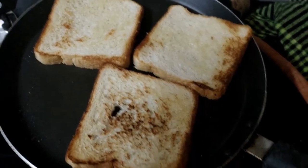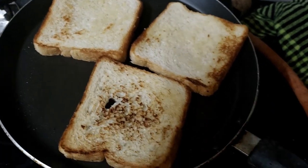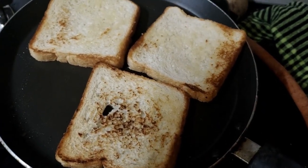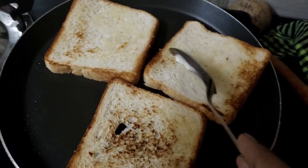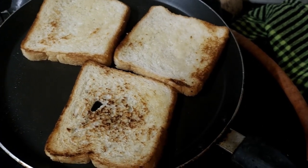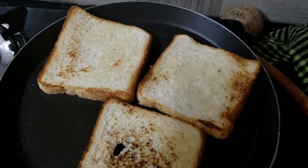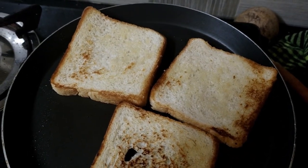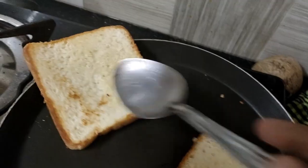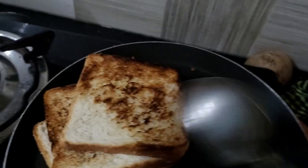If you want to spread the flour, you will spread the flour. If you don't have the flour, you will spread it. Now I am going to put it on the side of the pan.